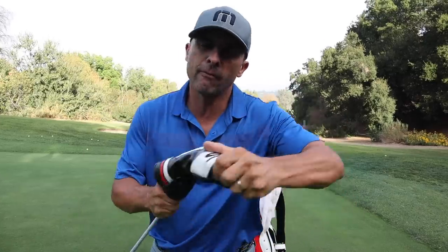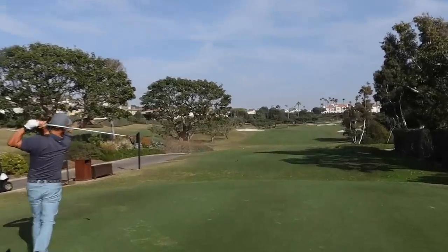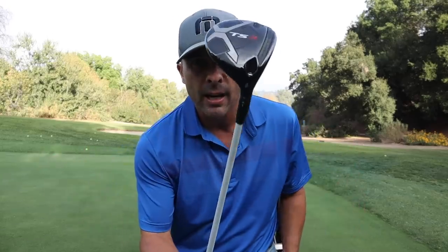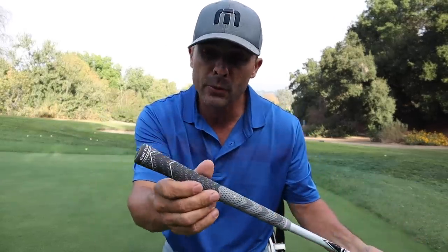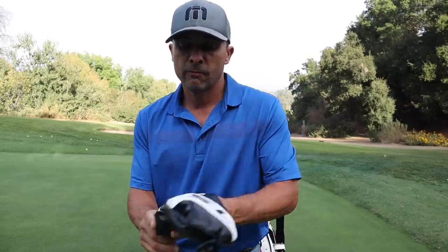The 3-metal — very important club for me. I have the Titleist TS3 3-wood. I'm a huge fan of the Titleist metal clubs. This has an Evenflow Project X 6.5 X-stiff shaft, 75 grams, so it's a little heavier. 15 degrees of loft, A1 hosel position, and a Golf Pride grip. This is the best sounding 3-wood I've ever hit in my life — it's a game changer. Check out the TS3 from Titleist.